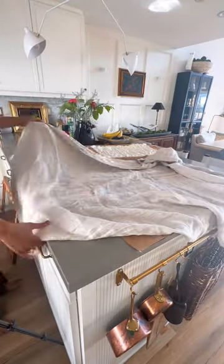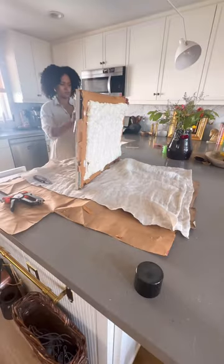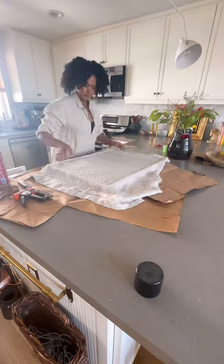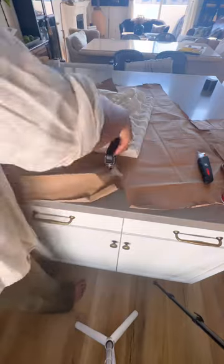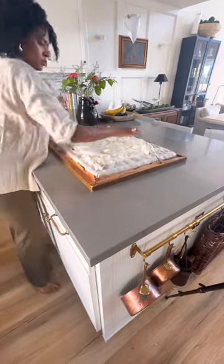I took this linen throw from Amazon that I don't really use and decided to cover the frame with it, because it's neutral and very pretty. I used a spray-on adhesive from 3M — a fabric adhesive — and then stapled the fabric to the back of the frame, much like you would if you were upholstering.